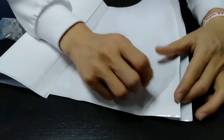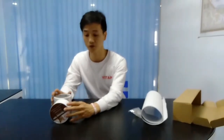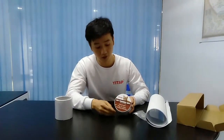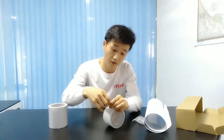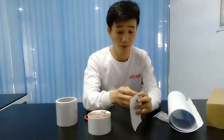Next I am going to introduce the double side adhesive protectors for you. You can see here we can place the design labels. Now I am going to show you how it looks like. Now I am going to peel off the backing paper. You can see it is double side sticky.